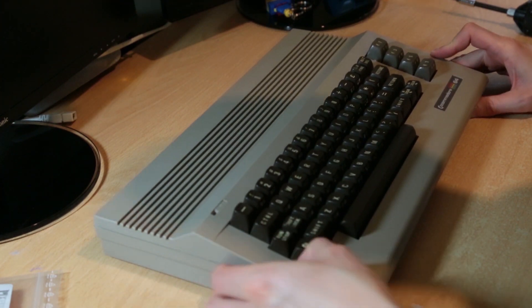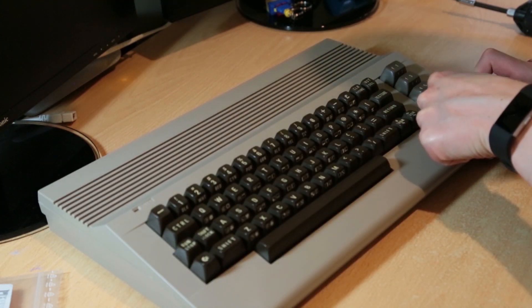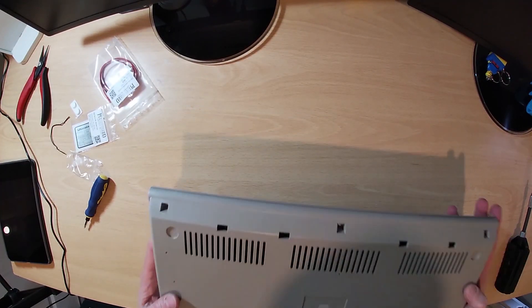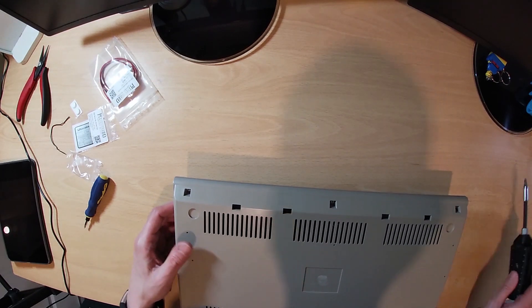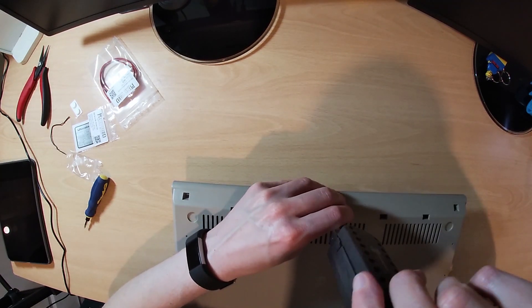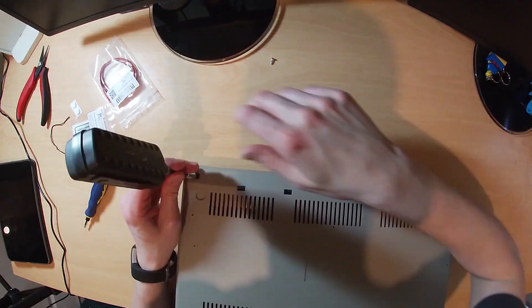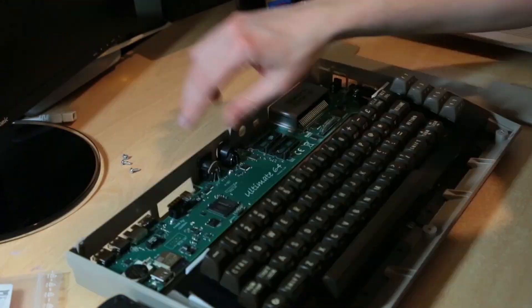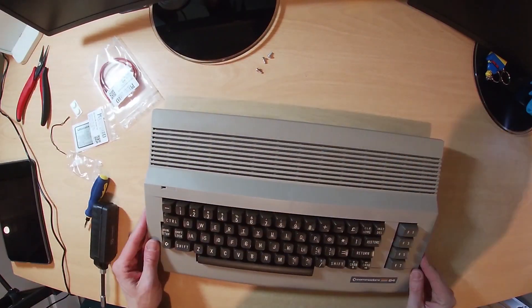Upon turning the computer over I noticed the case was hard up against the keyboard, so I needed to reopen the case and just move the keyboard over a couple of millimeters, and then insert the LED, which I had forgotten previously, before screwing the case back together. The keyboard is a little bit better.